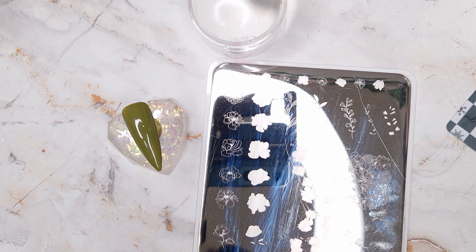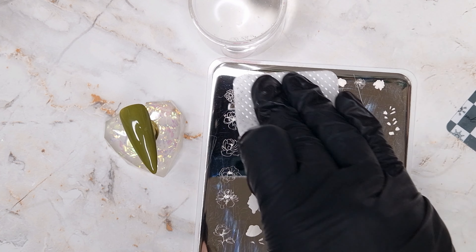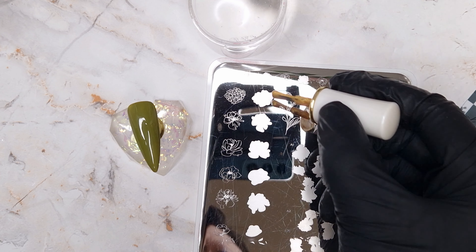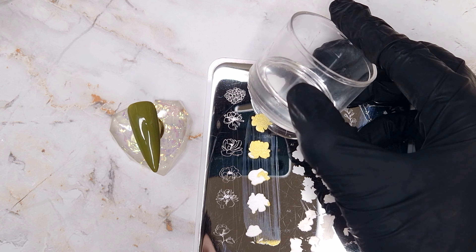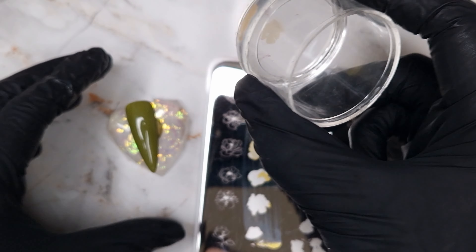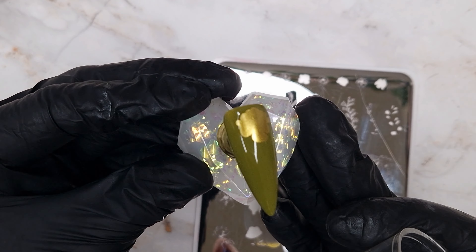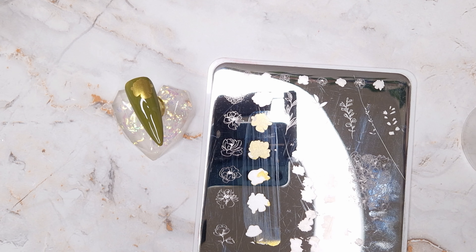I'm starting with the Clear Jelly Stamper plate which is a layered stamping plate, and I've left this first nail in real time. I always start by cleaning my plate with a little bit of acetone — even if I cleaned it last time it may have picked up dust. I then apply a generous amount of stamping polish to fully cover the image, scrape my scraper towards me to pull away excess, then pick up the image with a quick flick of the wrist towards me, and it just presses down beautifully.